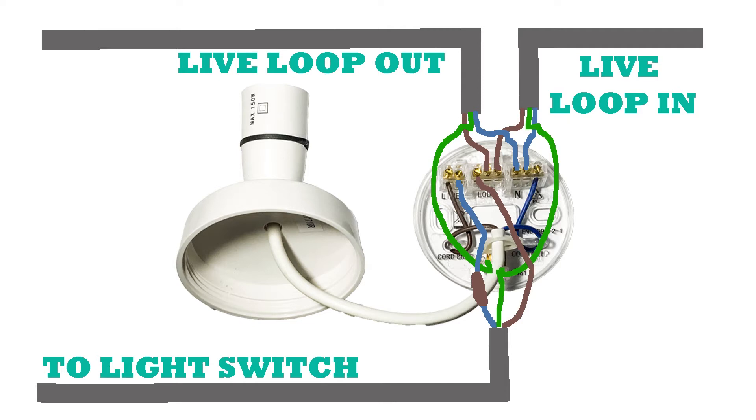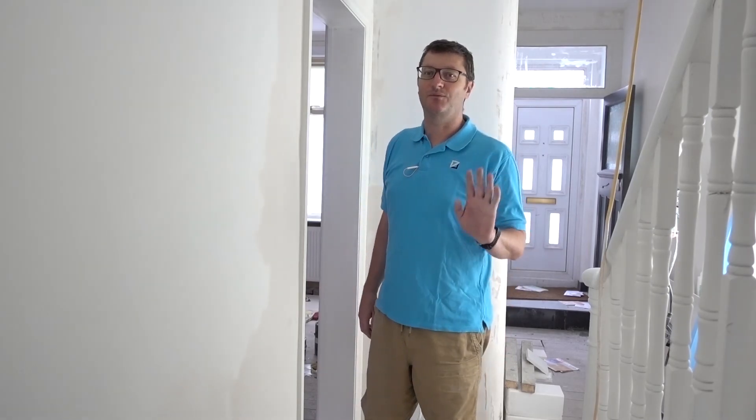But there you have it — that's how you do a lighting circuit and wire up your ceiling roses. I hope that was useful and I'll see you on the next one. Bye bye.